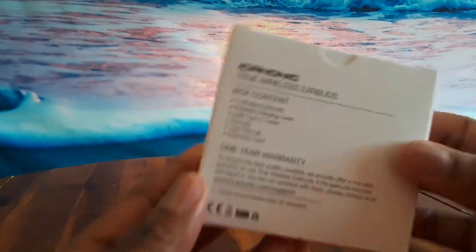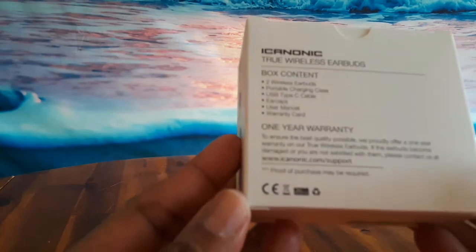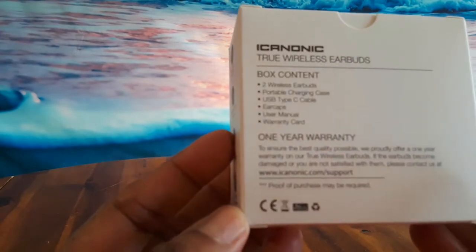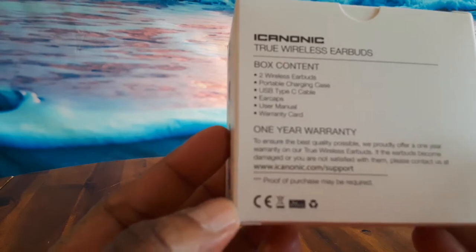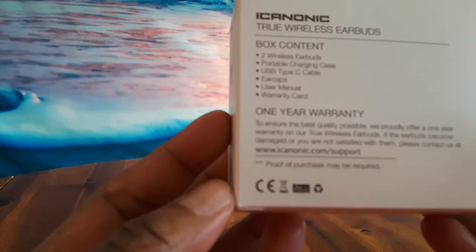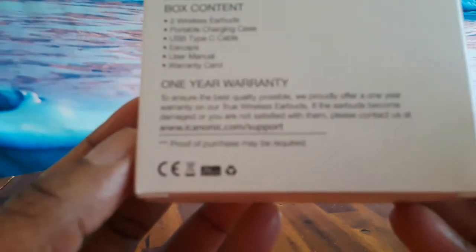I got the plastic wrap off, so let's go ahead and open it. Let me just look at the box first. The box contents are two wireless earbuds, portable charging case, USB type-C cable, ear caps, user manual, and there's a warranty card — it says it comes with a one-year warranty.